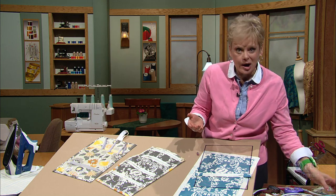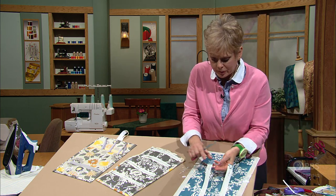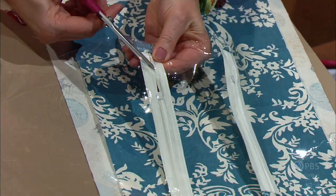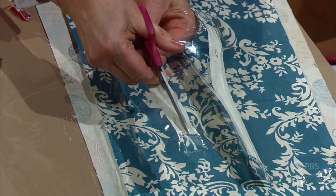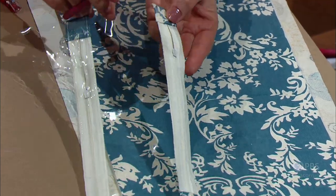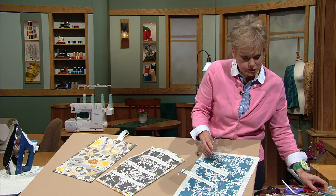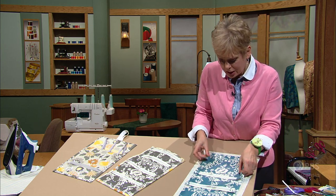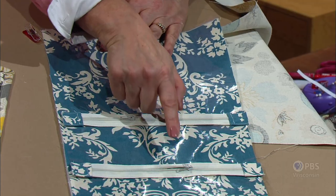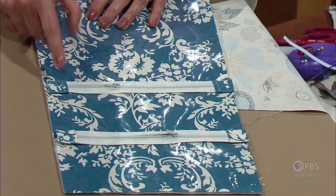You can't use the zippers as they are now because the clear vinyl is on the underside. Working from the underside, slightly open the zipper and use the tip of your scissors to make a slit down the middle, then cut away about a half-inch opening. Then you've topstitched that zipper into place. Now you can do some stitching, placing all the layers that are the same size together, and stitch to make pockets along the top edge of the zippers.